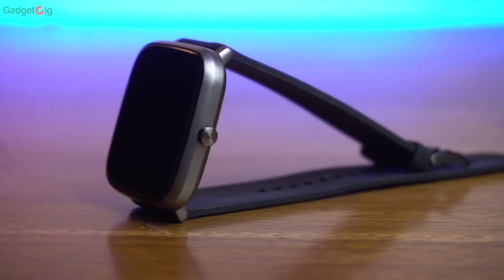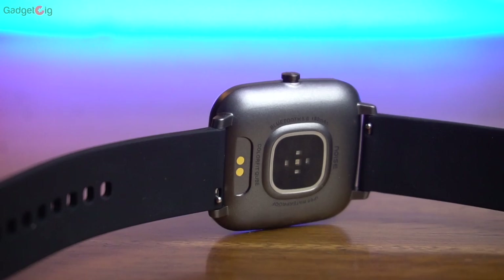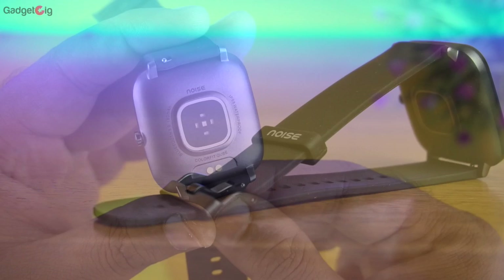At the back we have the sensor — specifically the heart rate sensor — and below it are the charging pins. The battery capacity is 180mAh, which gives up to 7 days of battery backup. This smartwatch is also IP68 waterproof.